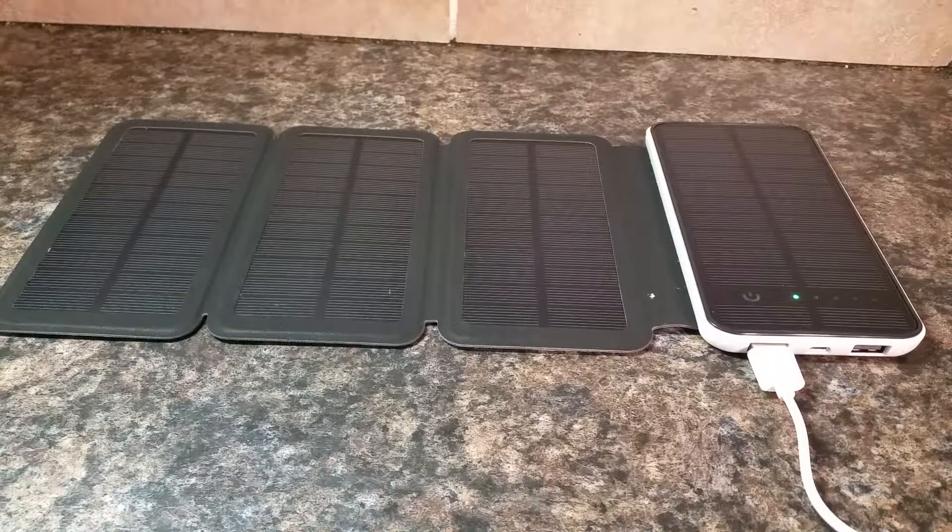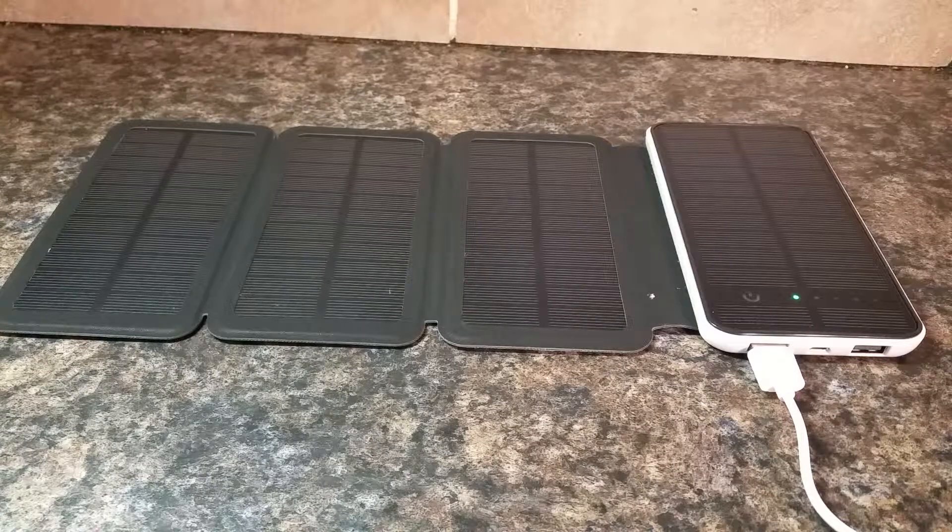This is the SolarLivin 10,000 milliamp hour power bank charger. It can charge like a standard power bank with an outlet, or you can charge it with the sun, which is really, really cool.